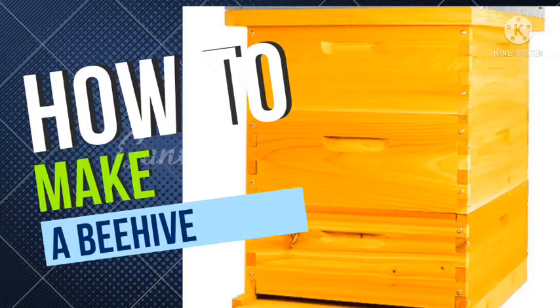The components we are going to cover are: a hive stand, which is found at the bottom of the beehive; a bottom board; a hive body, which is divided into three parts; frames and combs; a queen excluder; and finally the inner cover and the outer cover. We are going to talk about each of these components and how to construct them.